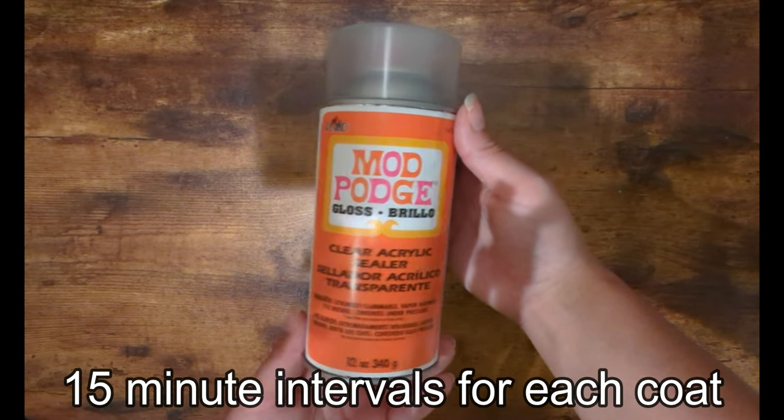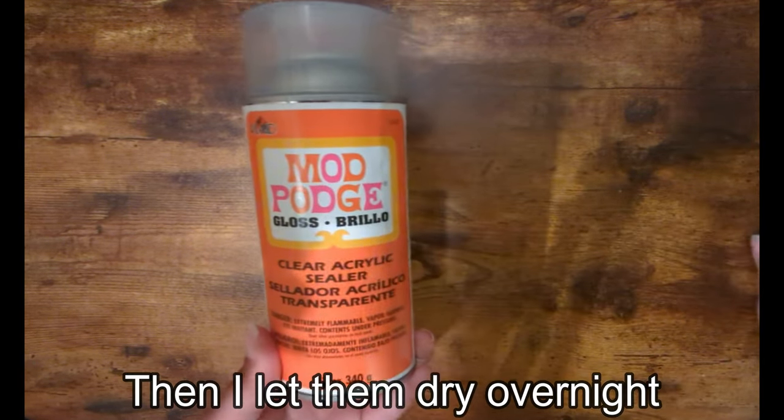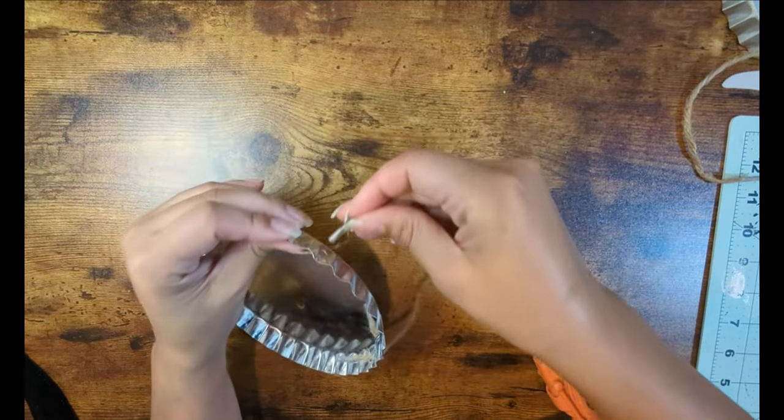Once I have my designs on there, I'm going to spray about four coats of this spray mod podge to seal the vinyl and the paint. Once I'm done, I'm going to attach the rope back to the bottle caps.